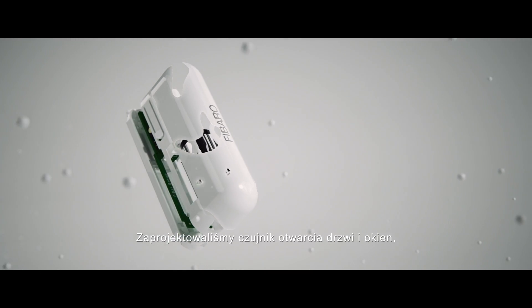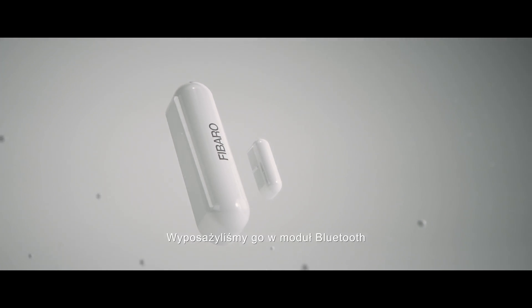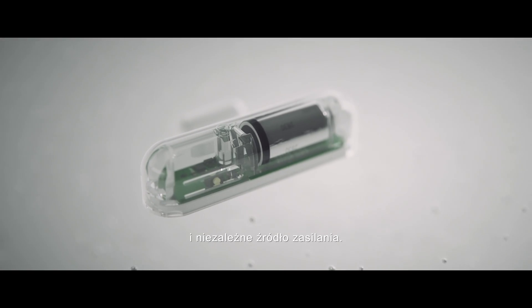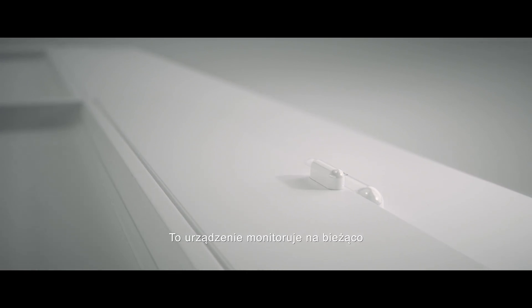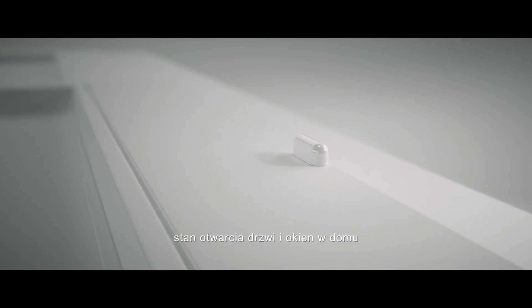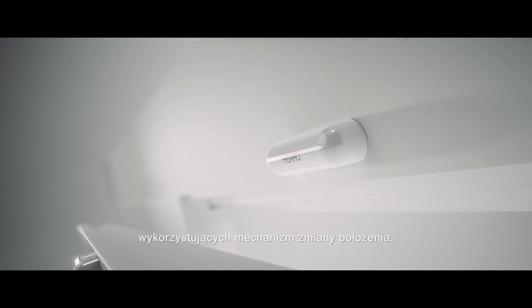We designed the door window sensor to give you complete control over their use. We equipped it with a Bluetooth module and an independent power source. This device allows you to monitor the doors and windows in your home, as well as control many other elements which use the same mechanisms.